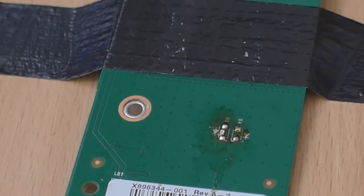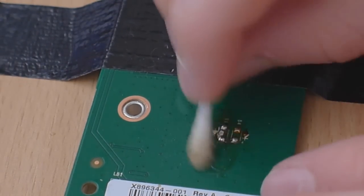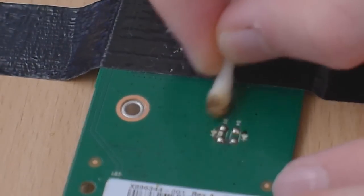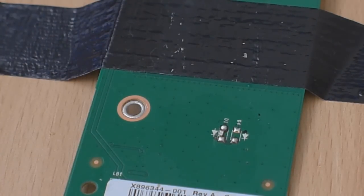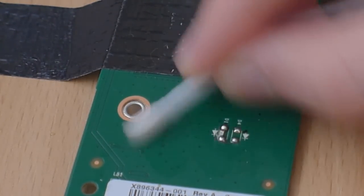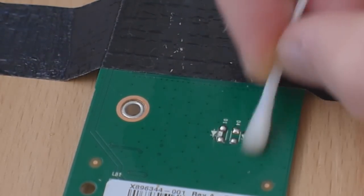Now what we're going to do is clean this up. I'm going to clean up the flux with a Q-tip just to get rid of most of the flux lying about on the board, and then I'm going to grab some rubbing alcohol. This is 99% pure rubbing alcohol, but you can use 70% — that'll do fine as well. I'm just going to use the rubbing alcohol to clean that point up completely so there's no more flux on there.